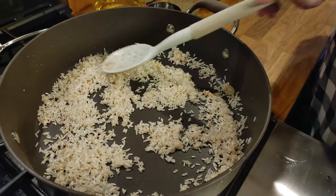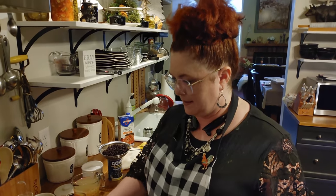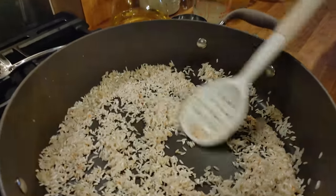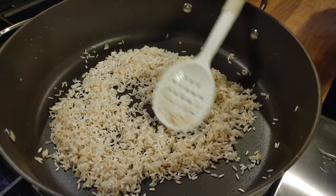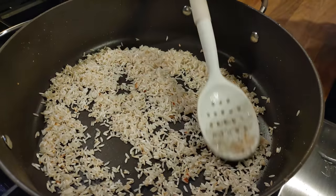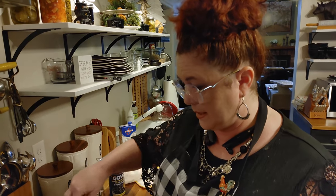Chris has never been a rice kind of man, but I love it and my girls love it too. My mama hardly ever made rice when I was growing up unless it was something like Rice-A-Roni. We weren't big rice eaters — we ate a lot of potatoes. Chris, did y'all eat rice at your house? Because we sure didn't eat it that much.